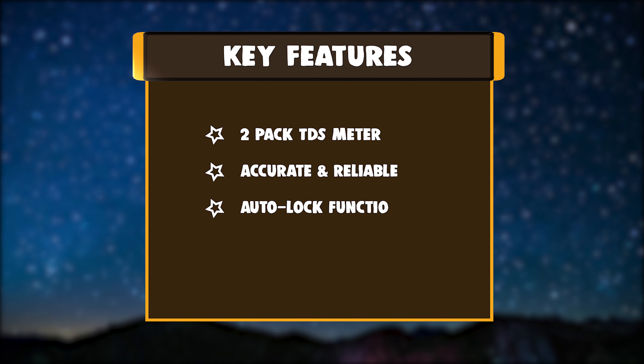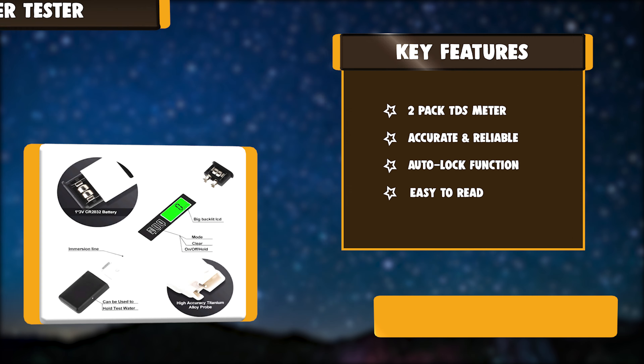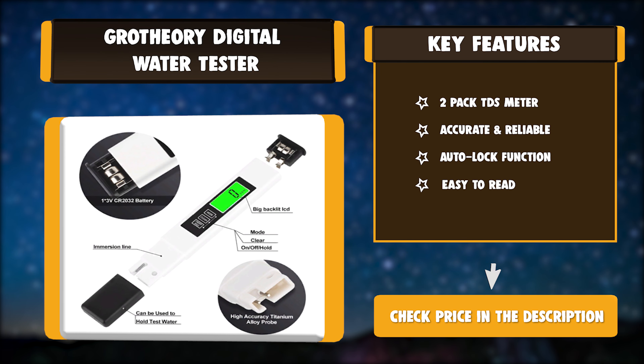Key features: 2-pack TDS meter, accurate and reliable, auto-lock function, and easy to read.